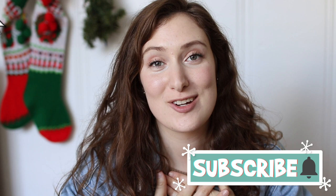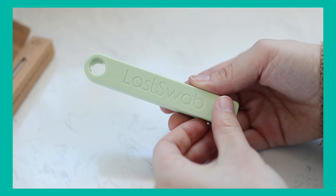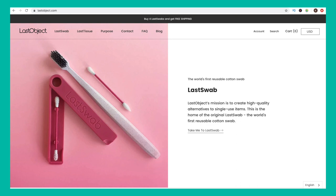Hello friends and welcome back to my channel! If you guys are new here, welcome — my name is Kristen. Today I am going to be reviewing something that has been all over Instagram and my Instagram ads. It is called LastSwab and their website is LastObject.com.